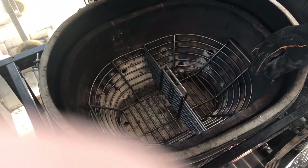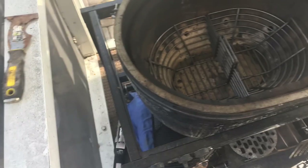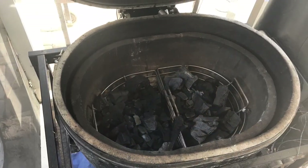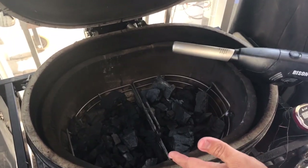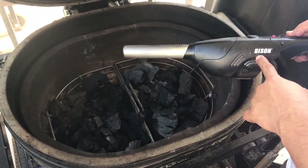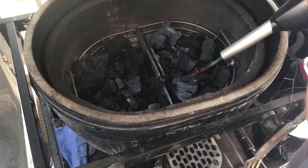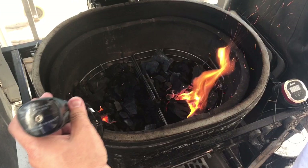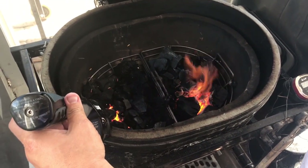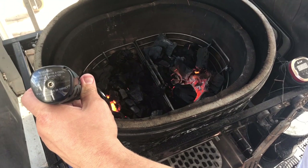Alright, let me get some lump charcoal in here. We're going to fire the whole thing up because we're doing pizzas tonight. I've got my Kick Ash Baskets and the Primo filled up. Of course we're at home of the gadgets, so we're going to get this fire started. I've got a Bison air lighter which I just got for Father's Day — really excited about that. Once the other one comes up I'm going to close the lid and let's get this thing up to temperature.